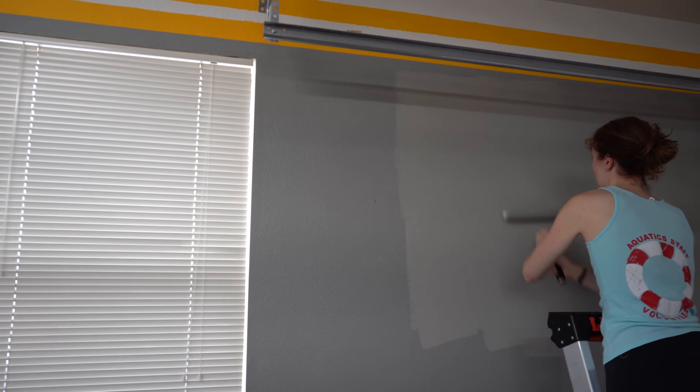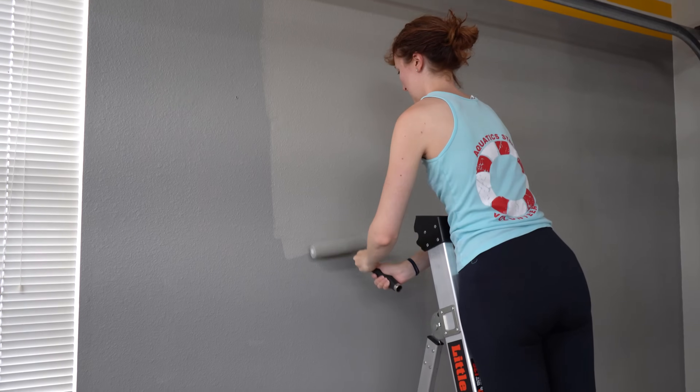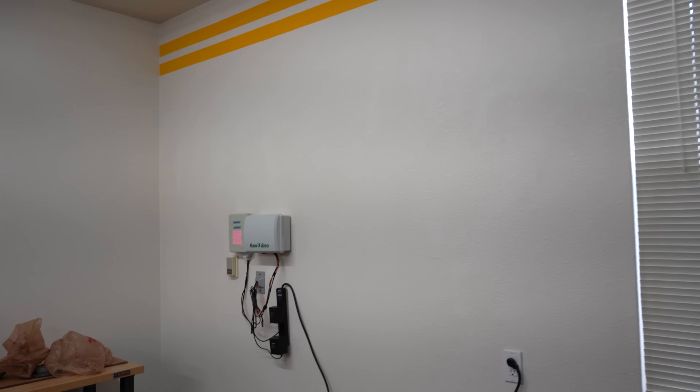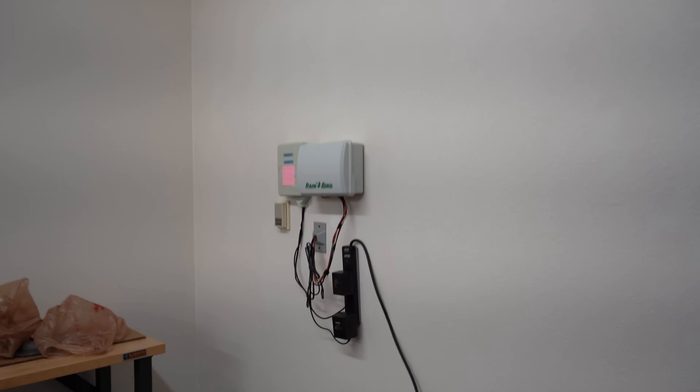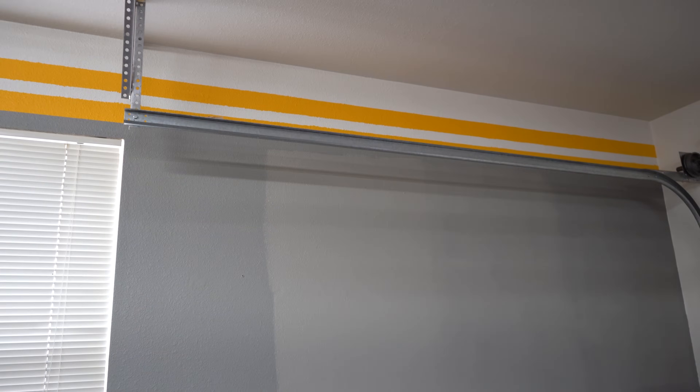Here's Elise doing a second coat on the right side and it is looking awesome. We still have to do this side over here. It's going to be a little more intricate because we have the sprinkler system stuff here, but we'll disconnect it and get that out of the way. With the GT4, when we walked out with just the one coat, it looked really cool — the contrast and the colors.